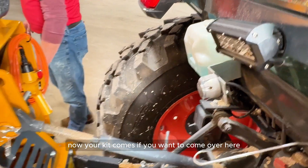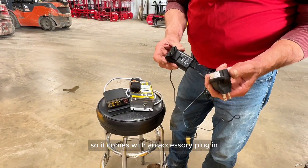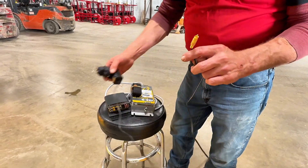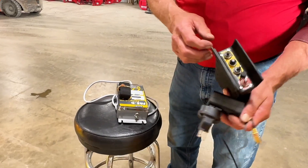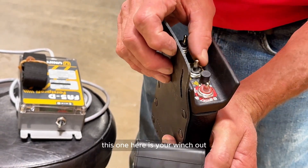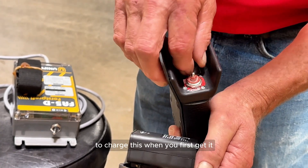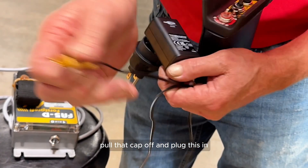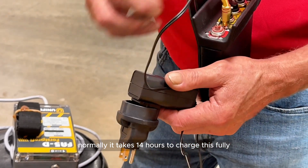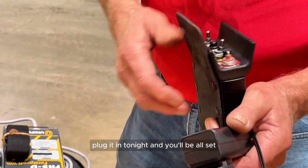Your kit comes with a charger, and this here is a European charger. It comes with an accessory plug-in that plugs right into it so you can plug it into the American standard outlet. On the remote unit you've got switches: here's your stop — you can see the light, that's on, that's off. This one is your winch out, this one is your winch in, and this button here is your bump button — we'll talk about that later. To charge it when you first get it, pull the cap off and plug it in, then plug that into the wall. It normally takes 14 hours to charge fully, so if you're going to use it for a full day, make sure you get it fully charged the night before.